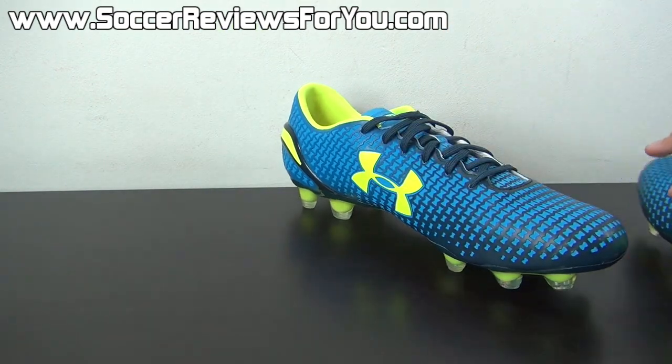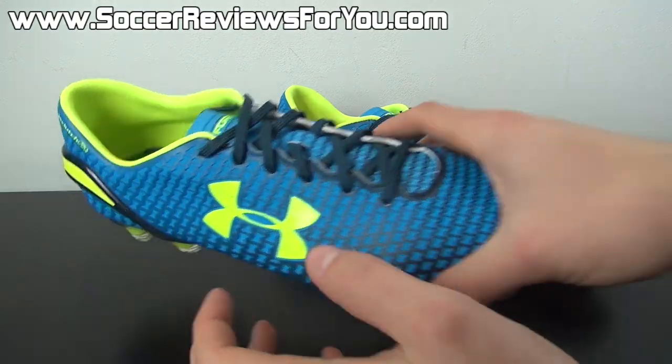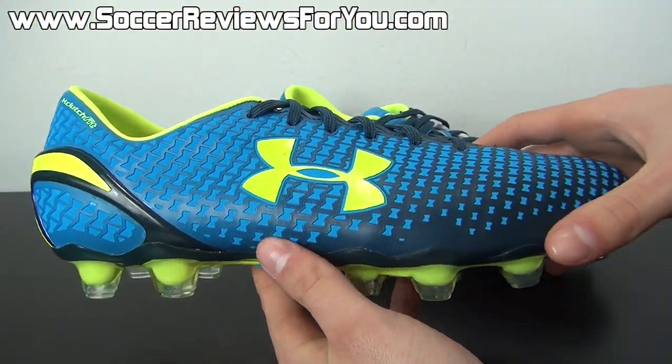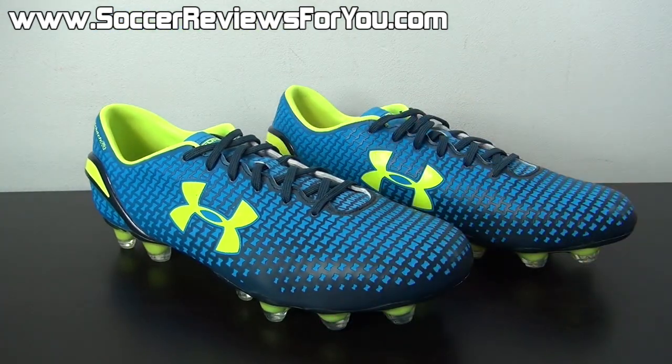Here is a look at the new Clutch Fit Force — Clutch Fit being the name of their new line, and Force being the name of the new top-end model. Before I get into the shoes themselves, and they are pretty interesting, I want to talk about the brand as a whole, because a lot of people tend to write Under Armour off because they're fairly new to the soccer world.